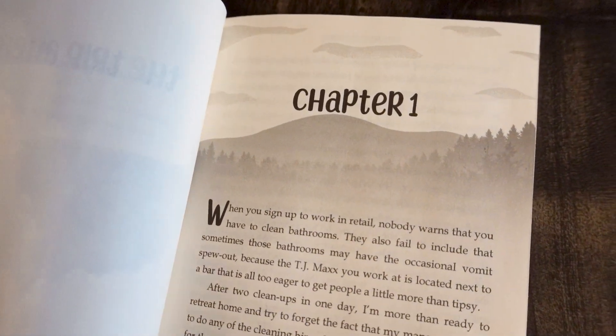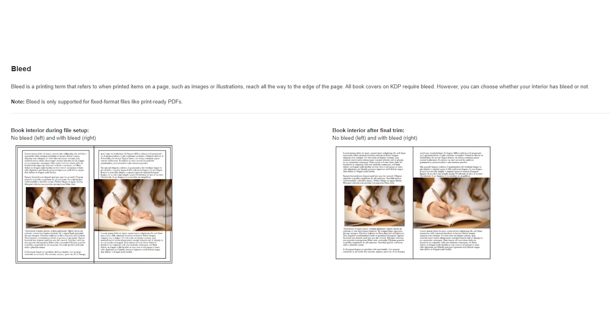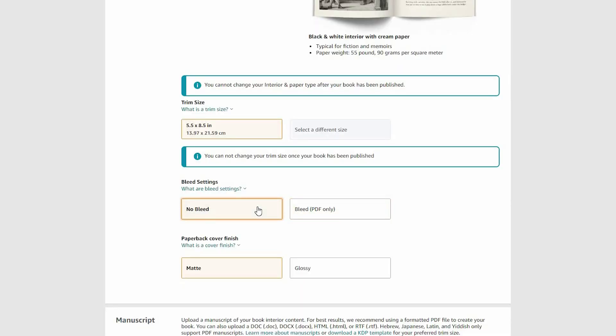Bleed is what you do when you have an image that goes all the way to the edges of the page. In my book 'Meet Me at the Summit,' each chapter header has an image that goes all the way to the edges. So you design it to go over the edge of the page, upload it with bleed to KDP, and then KDP trims a little bit of the edge off so you have a beautiful seamless image. If your image reaches all the way to the edge, export with bleed; if it doesn't, export without. When you upload to KDP, you select whether or not it has a bleed.